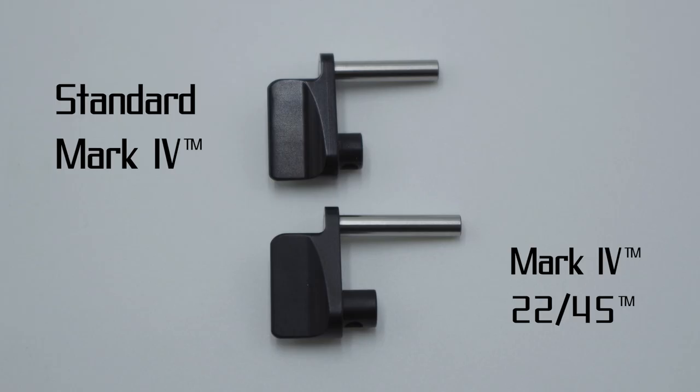If you've installed a 2245 cornerstone before, this is going to look very familiar because the process is 100% identical. The parts aren't identical though — they look very similar, but the shaft on the Mk4 standard cornerstone is a little bit shorter. If you try to install the wrong part, it will become apparent very quickly that something's not right, but we don't want you to even get to that point. So please be careful. Look before you leap — make sure you're buying the right thing so that everything goes smoothly.